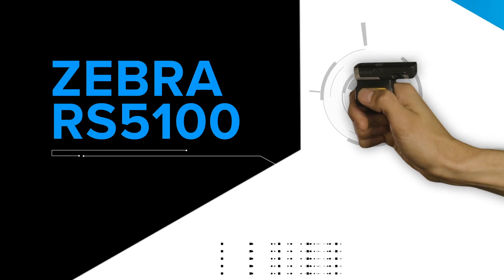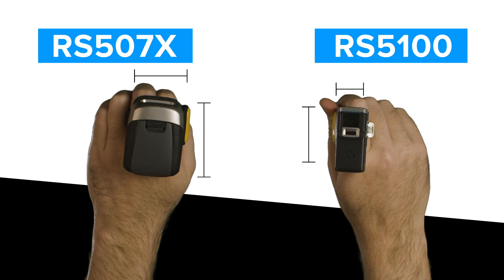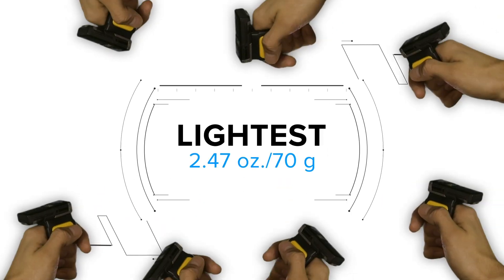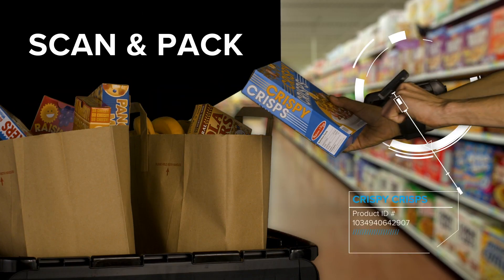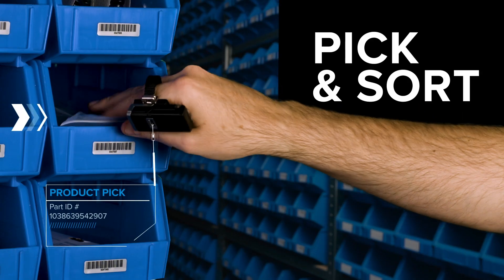Introducing the new Zebra RS5100 Ring Scanner. Almost half the size of the RS507X. It's the lightest, smallest, most ergonomic scanner in the Zebra line of wearables that fits on one finger — giving your frontline the power to scan and pack, carry, pick and sort, and assemble with ease.